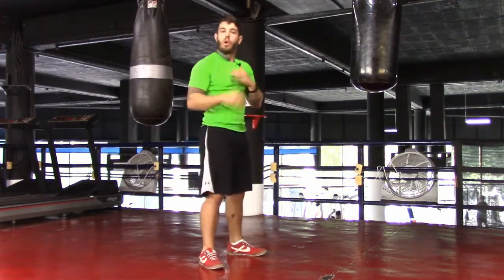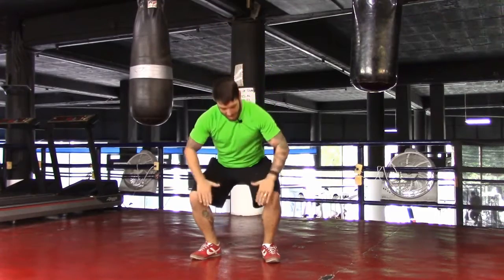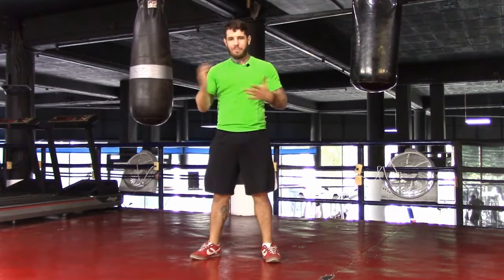If you're not able to go that low, work at your level, nice and smooth. Just be sure you press those knees out, keep them in line with the toes while coming all the way back up.